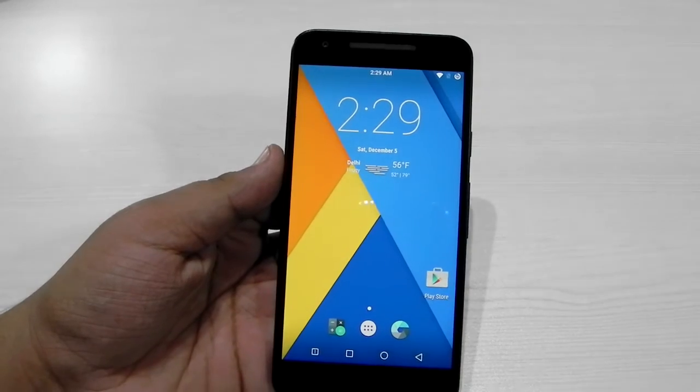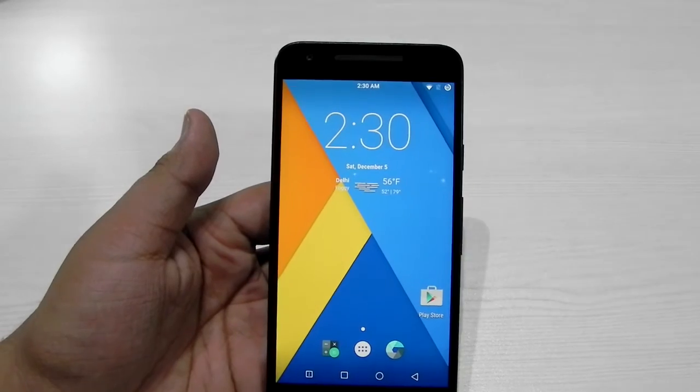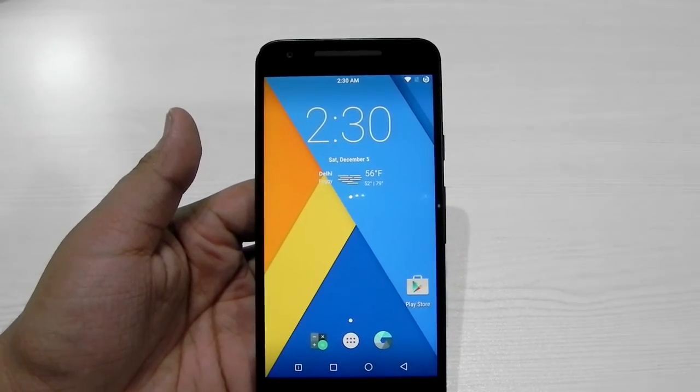Thank you guys for watching this video. This was Sharun here from 247 Techie showing you CyanogenMod on the Nexus 5X. Please do subscribe to our channel — click on the red subscribe button. I really wish to see you in my next video, till then, see ya!